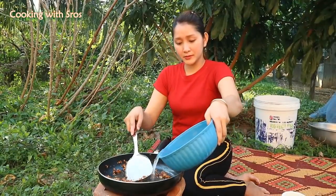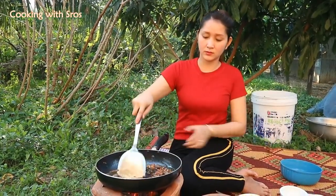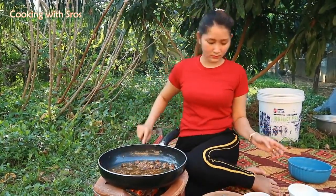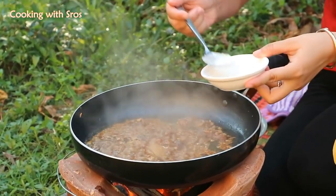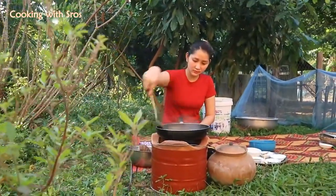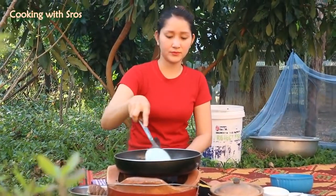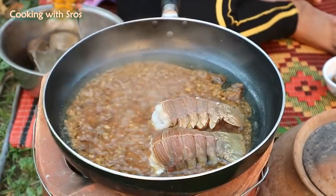Add some water. Add some sugar. Add chicken powder. Add — finished.